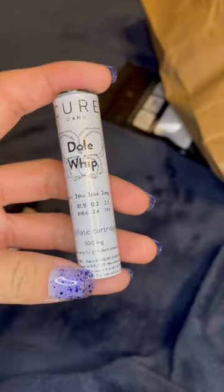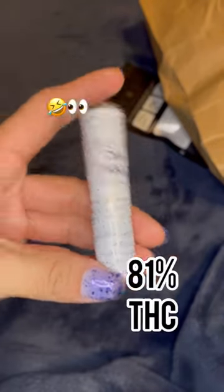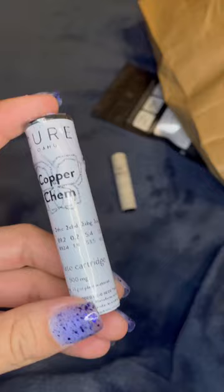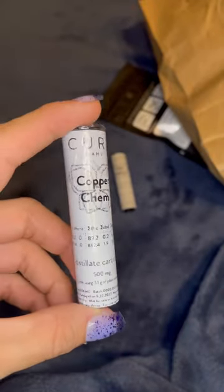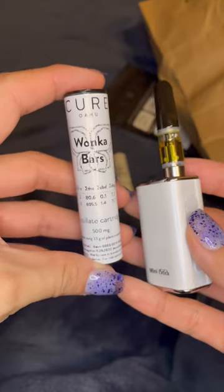I picked up Dole Whip — I think this one's a Sativa cartridge. It's running at 81%. It's a Dissolite cartridge. We also have Copper Chem 2, also Dissolite.